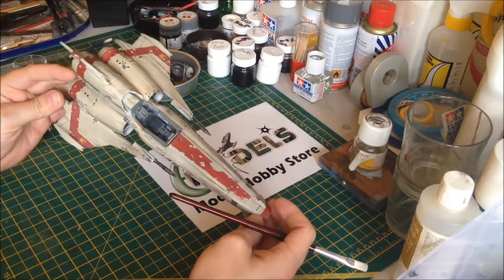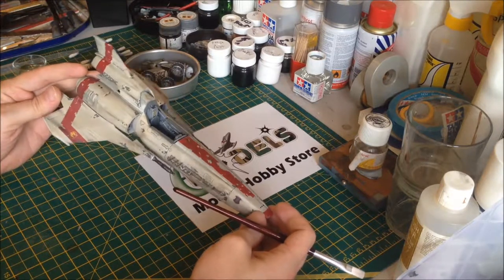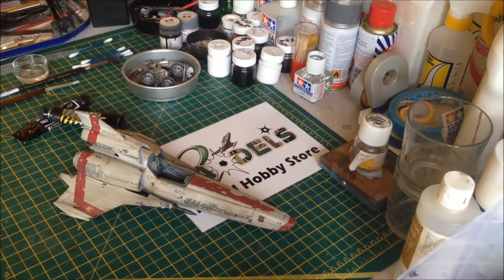It does still look like it's been sat on a smoky pub shelf for 20 years, but that's kind of what I was looking for. There are two major bits of weathering left to do.